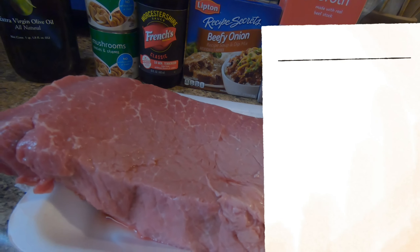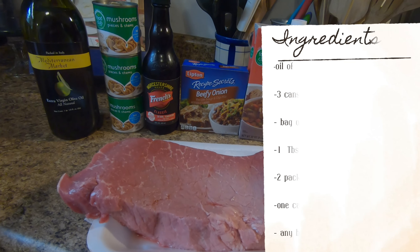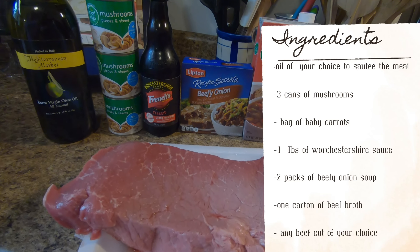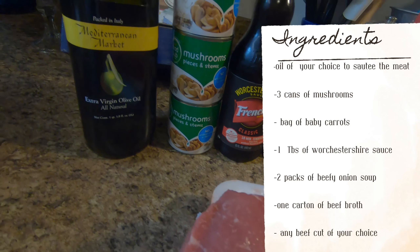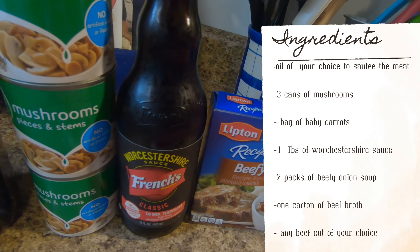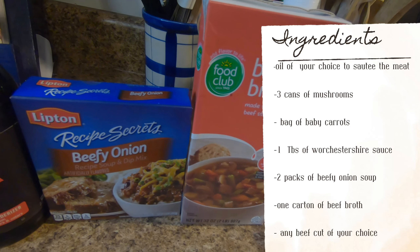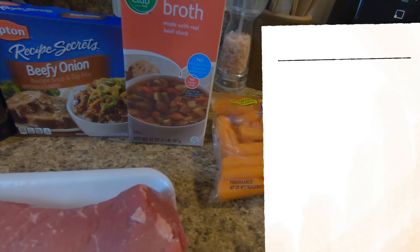Hey everybody, for supper Doug is gonna be fixing a roast beef in the Instapot. You'll need for this recipe some beef of your choice, olive oil, three cans of mushrooms, Worcestershire sauce, two packets of beefy onion soup mix, beef broth, and a bag of carrots.